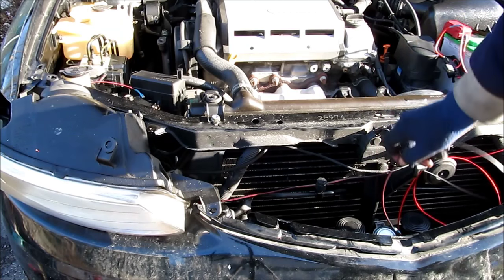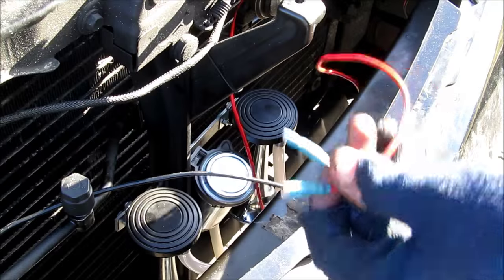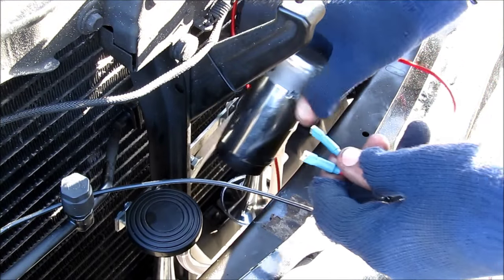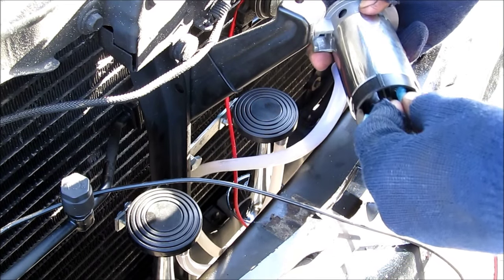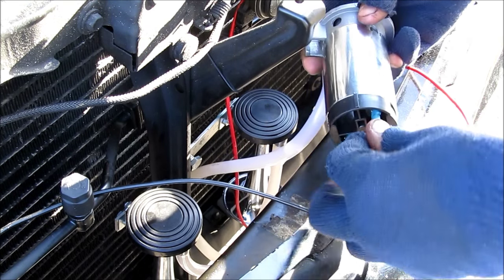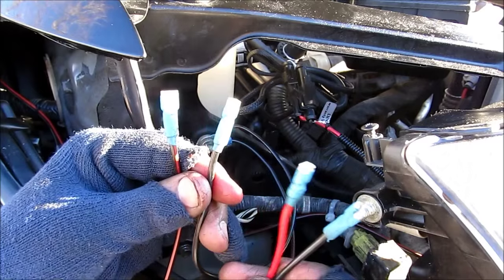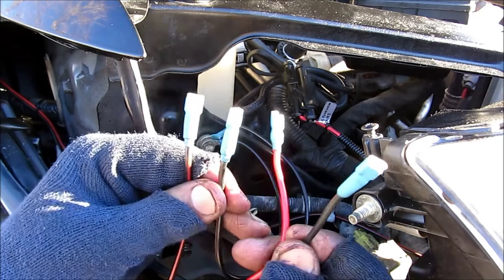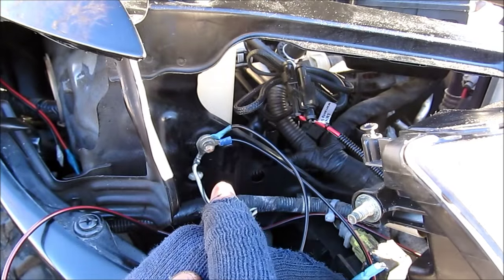For the ground wire to the compressor, I'm starting from the compressor, running it up the rad cradle, and across under the headlight to the relay. To connect my wires to the compressor, I pull up the compressor from the bracket, connect the red wire from the battery to the positive terminal, and connect the black wire that goes to the relay on the switches to the negative terminal. Make sure they're nice and tight, then reinstall the compressor onto the bracket. These are my four wires that I'm going to plug into my relay: the red wire from the switch inside the car, a black wire from the compressor, and two ground wires attached to the ground point.